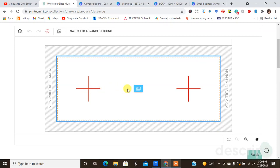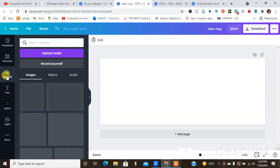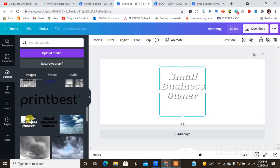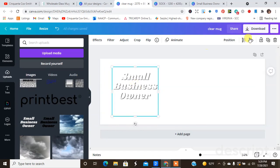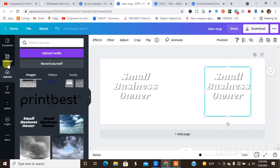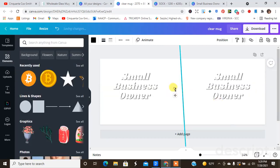I'm going to go ahead and hit Design. I'm probably going to upload the Small Business Owner design — I really want white. I'm not completely sure, but I feel like white will stand out on the clear mug. What I'm going to do is get a guide line so I can make sure I'm spacing things out correctly, just like when I do my journals, so I only have to do it once.